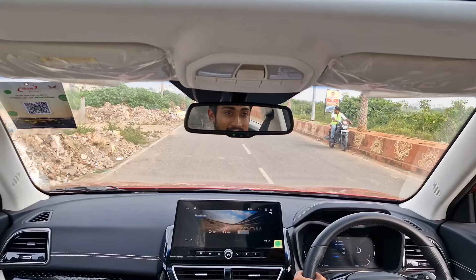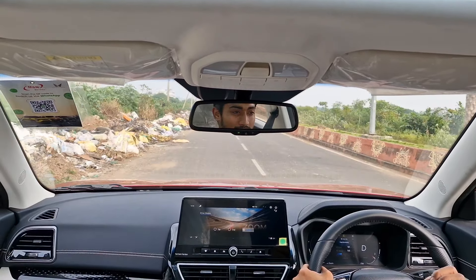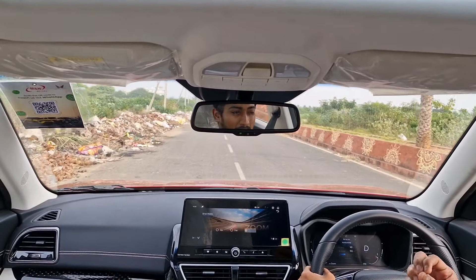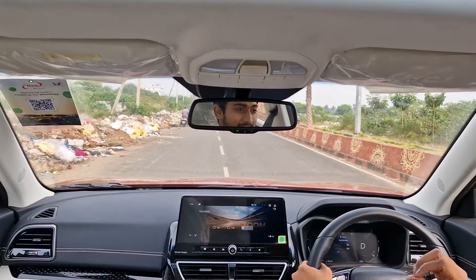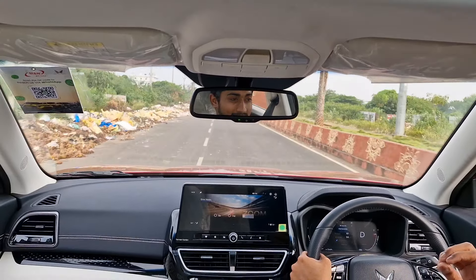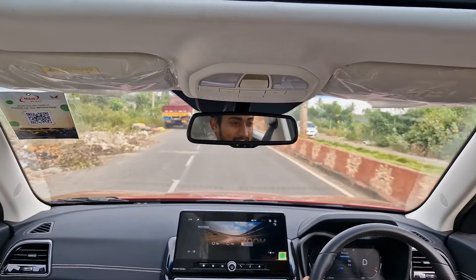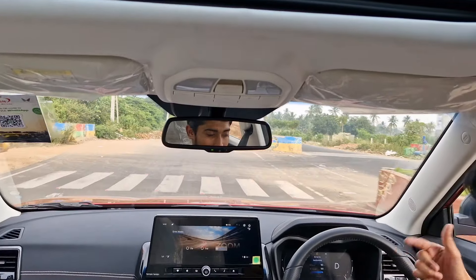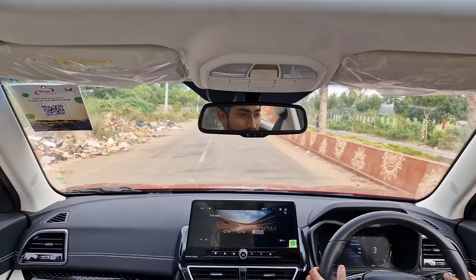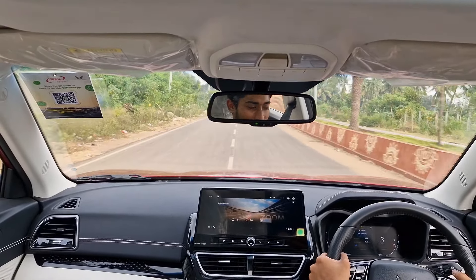Coming to the engine specs — this car runs on a 1.2-litre 3-cylinder turbo petrol engine, but it doesn't feel like a 3-cylinder whatsoever. The refinement is crazy. I initially thought it would be jerky or vibey, but nothing like that. The engine is very smooth, very refined, and very torquey. It revs all the way to 5,000 RPM, though it would be great if it could go a little beyond that.